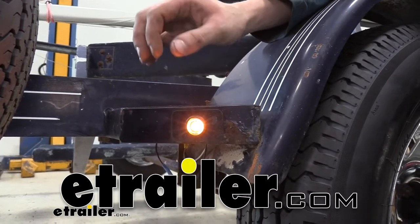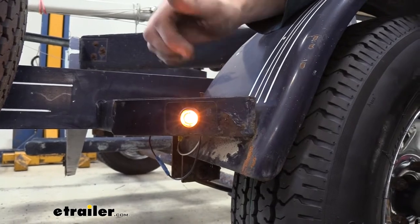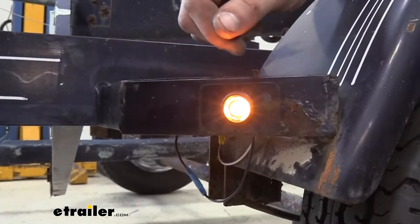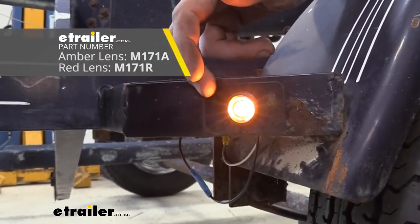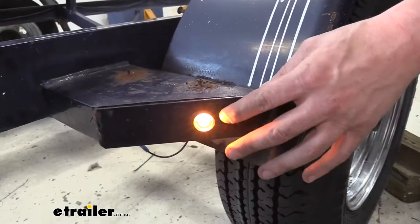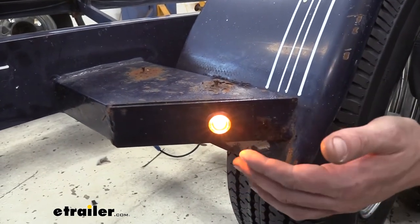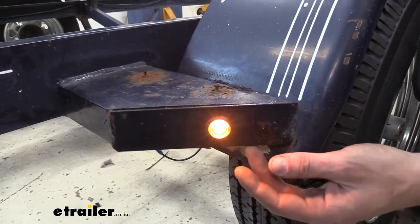Hi there trailer owners. Today we're going to be taking a look at Peterson's Piranha Mini LED side marker and clearance lights. These lights are available in either an amber color for your side markers or red for clearance lights at the back of your trailer. These are going to be a great upgrade if you've got limited space or need low profile side marker or clearance lights on your trailer.